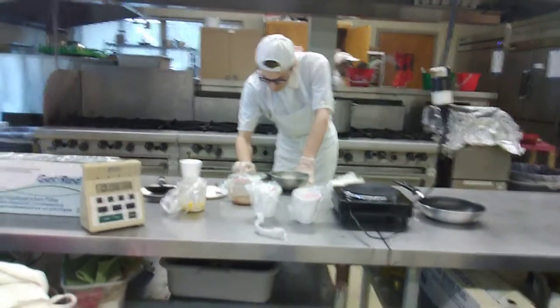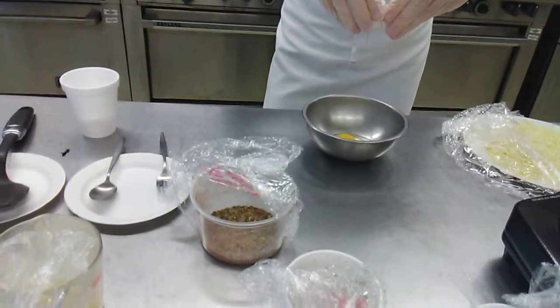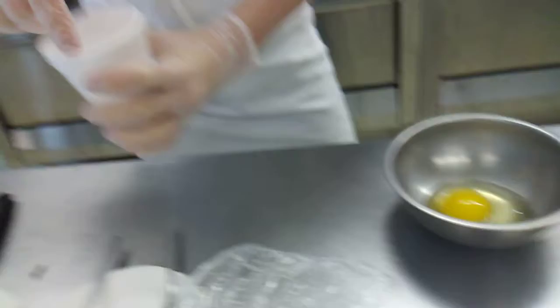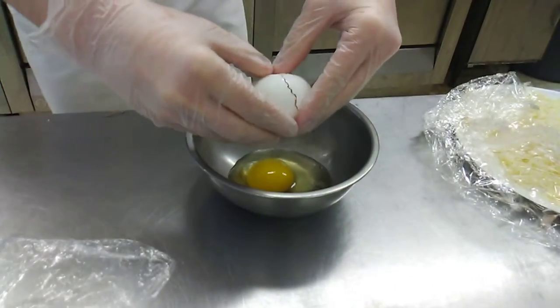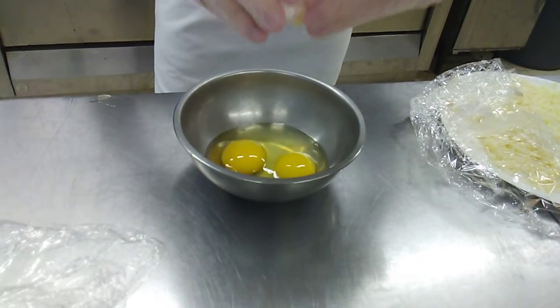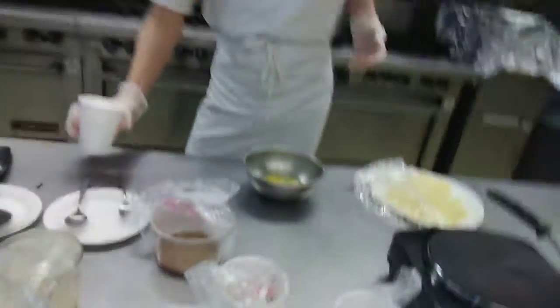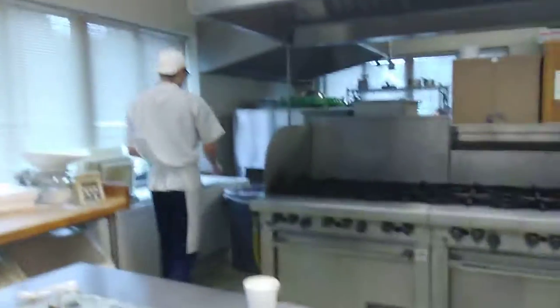First thing you need to do is crack two eggs into the separate bowl and make sure there's no shell. By doing this, you won't get bad service in your restaurant or bake shop. Pretty much you're getting started for your omelette.